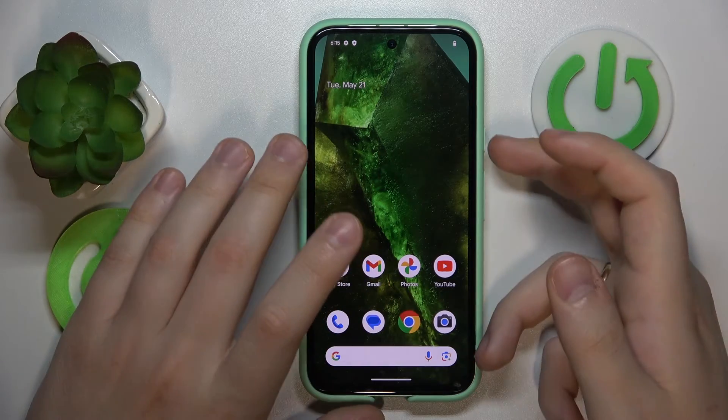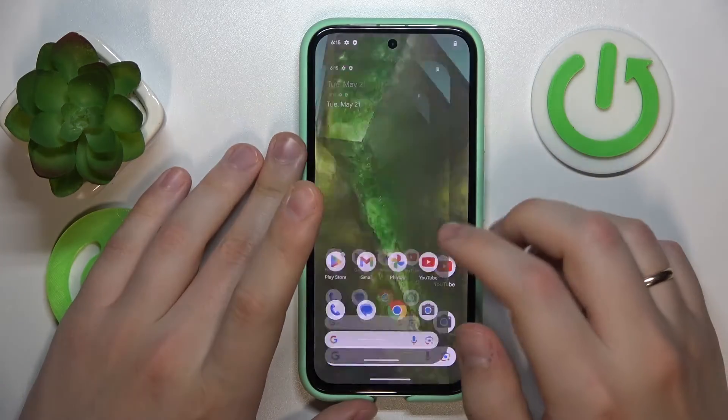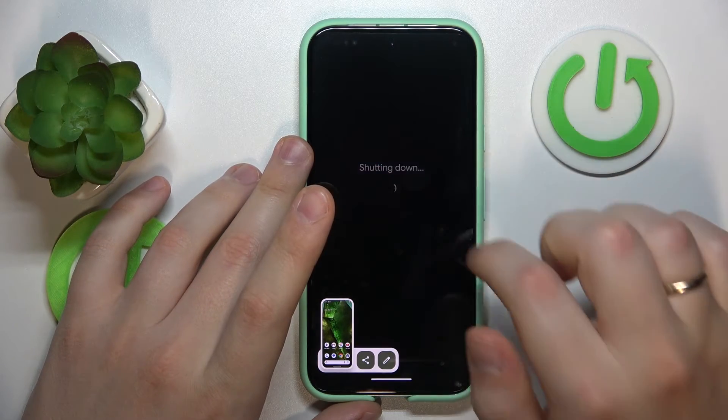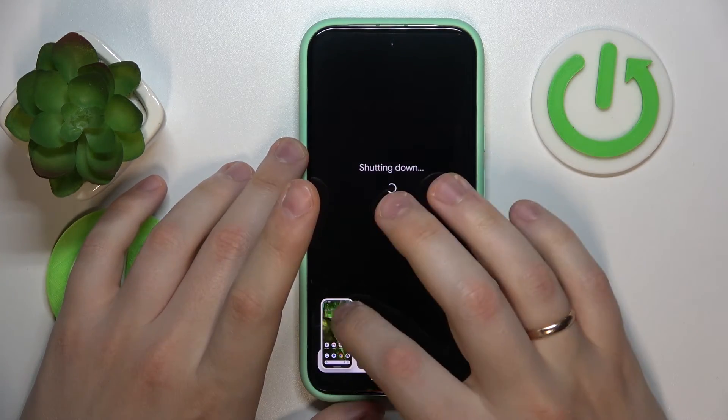First, simultaneously press the power and volume up keys, then power your device off.